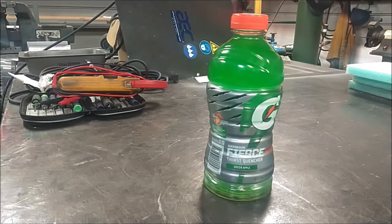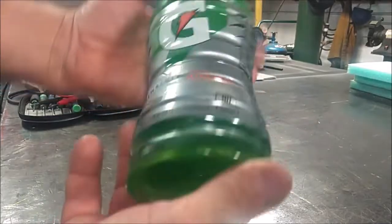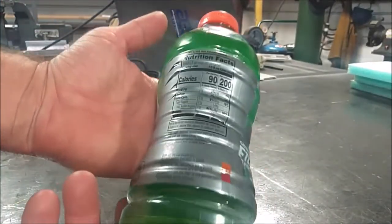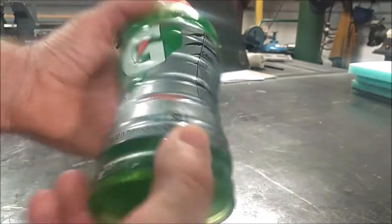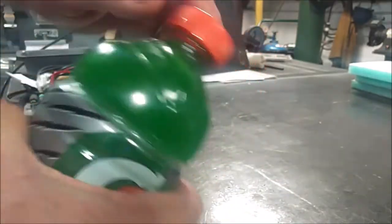This bottle is chilled. It's a 28 ounce bottle. There are 200 calories in this bottle and 48 grams of sugar, which is the second ingredient listed. Let me go ahead and open it up.